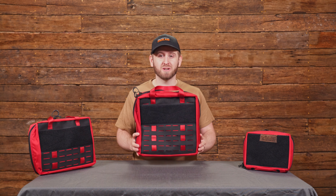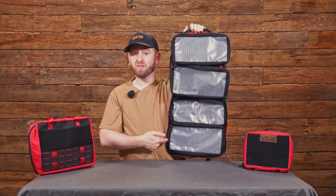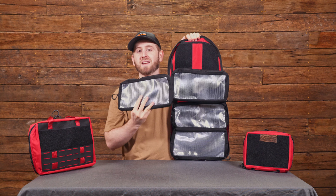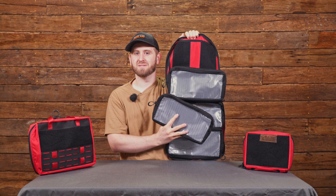Starting off, we have our large first aid kit. This bag is 12 inches by 12 inches. Inside we have four of these 6 by 12 removable velcro pouches. These are great if you just need to grab the boo-boo kit or airway and you don't have to bring the entire bag with you.